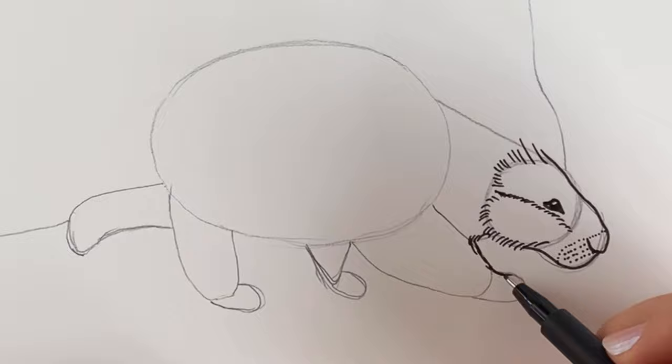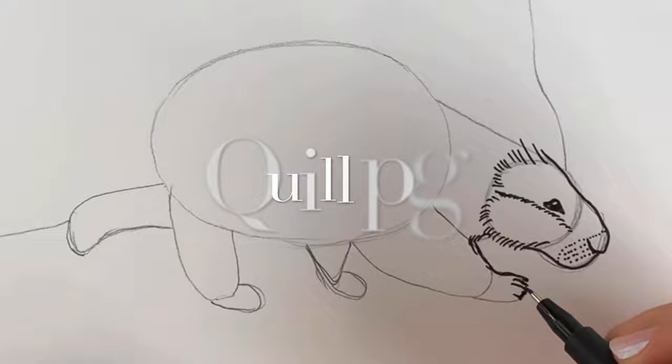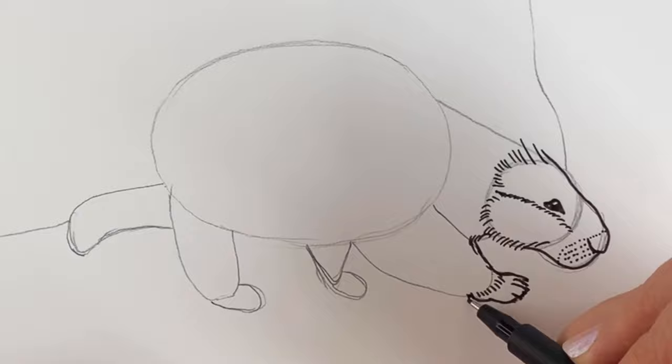Porcupines are rodents and they're found on every continent except Antarctica, and the Latin name means quill pig — it's quite cool isn't it? Just doing this little paw then I'm going to cover it in a bit of fur with these little dashes. Take it slowly as you need to — don't forget to hit pause.